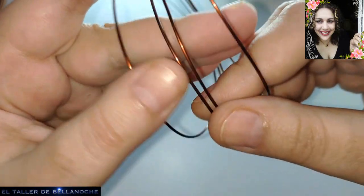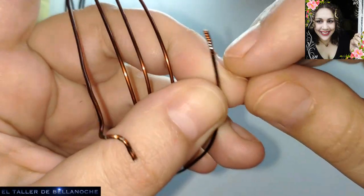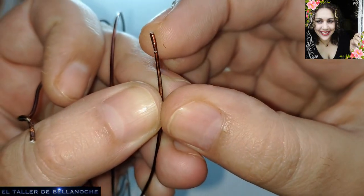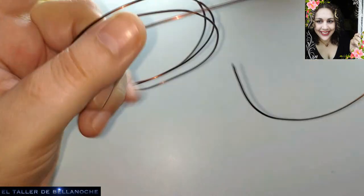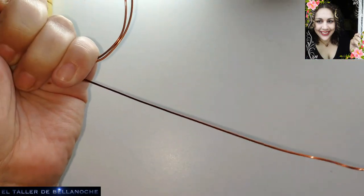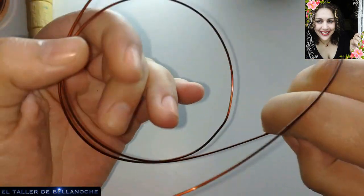Hay un vídeo para que veáis cómo se saca y cómo se limpia, que es muy importante que esté limpio. Si no estaría, como esta puntita, con pegamento. Esto es de sostenerlo en el alicate para enderezarlo. Nos deshacemos de las puntitas y listo. Y es gratis, eso es algo primordial para mucha gente que no puede comprar alambre.